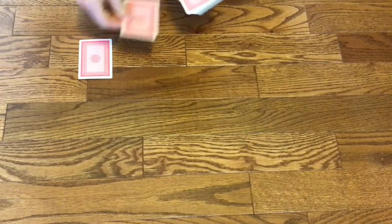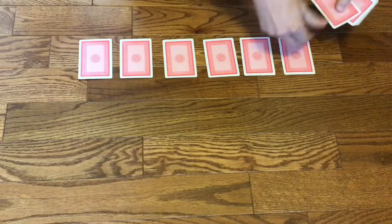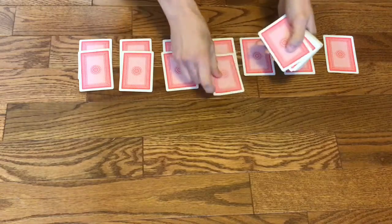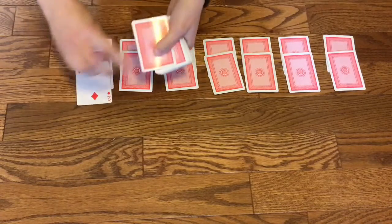Okay, so you're going to lay your cards out in two rows of eight. The first two rows are face down. The third row is face up.